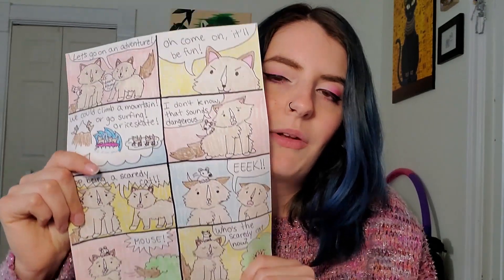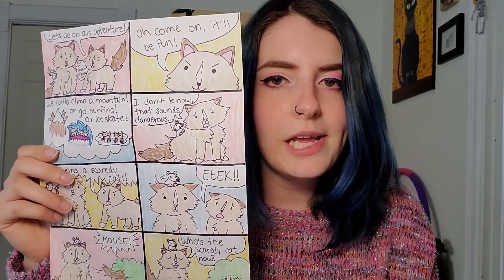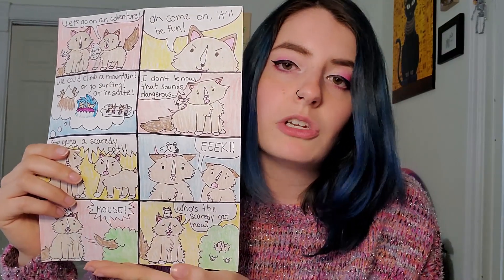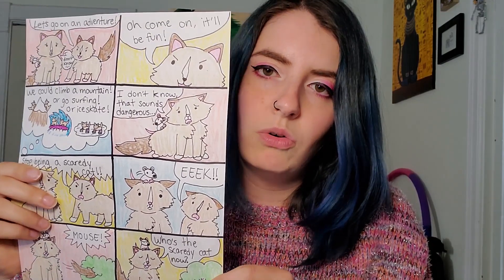Hey guys! Happy Tuesday! Today we are going to be working together to make a comic strip. What we're going to be doing today is not so much you guys following along with me and doing everything I'm doing. I'm going to be talking to you about a bunch of different things that go into making your own comic strip — from making your own characters to making the speech bubbles and how to lay out your panels so they make sense with the story. This one is going to be more me explaining how to make something like this, and I'm going to show you a few examples with drawing. But really you're going to be designing your own with this one.